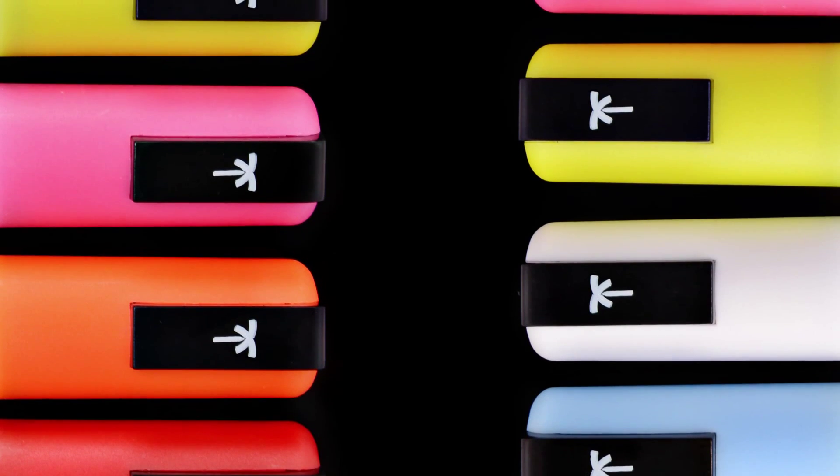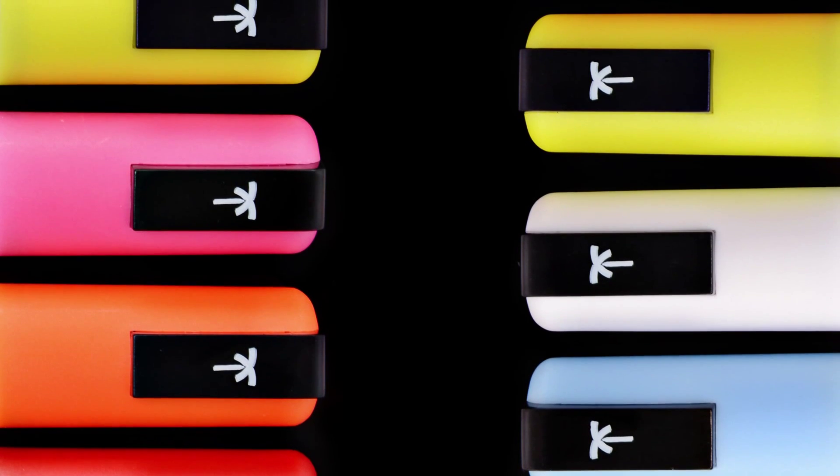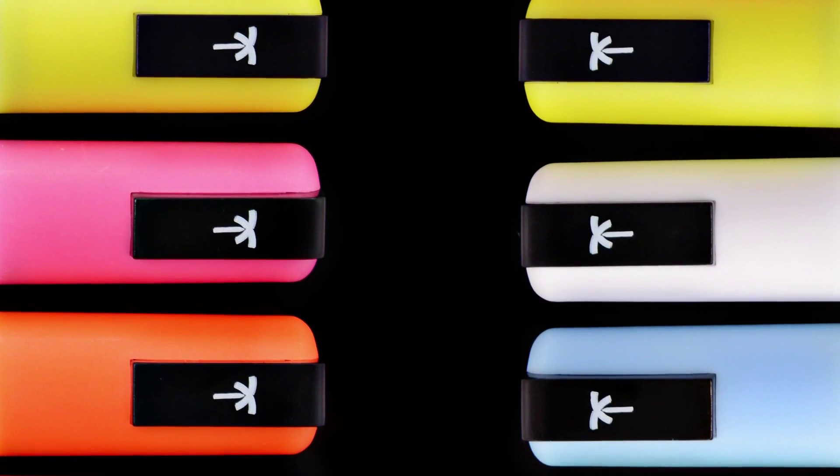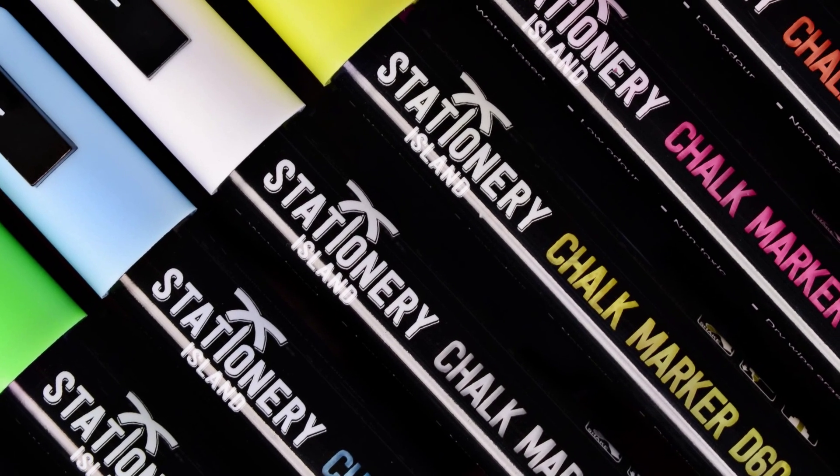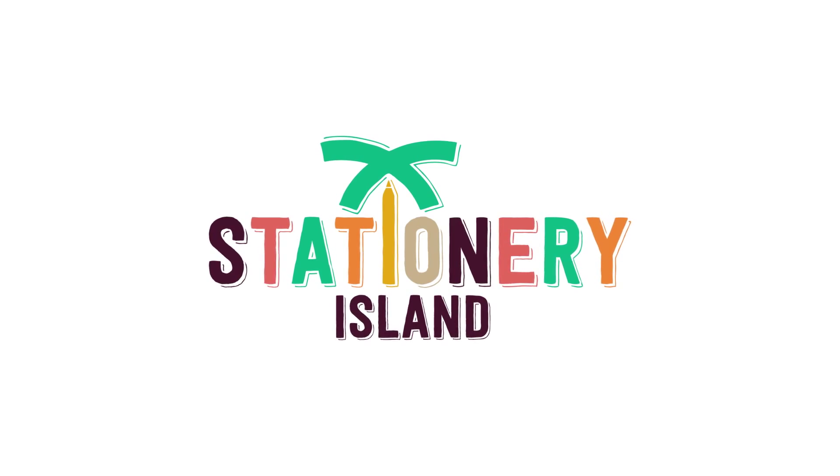If you want to stay up to date with all the latest news and offers from Stationary Island, then like us on Facebook at facebook.com/stationaryisland. And if you'd like to buy any of our great range of quality liquid chalk markers or see what other products we offer, just click on the link below this video. I'll see you again in the next video.